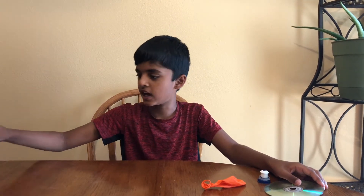And then we need a hot glue gun. When you're using the hot glue gun, make sure you ask a parent for help.